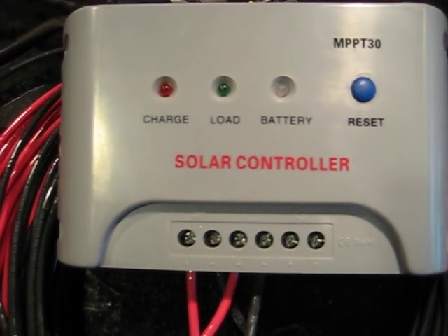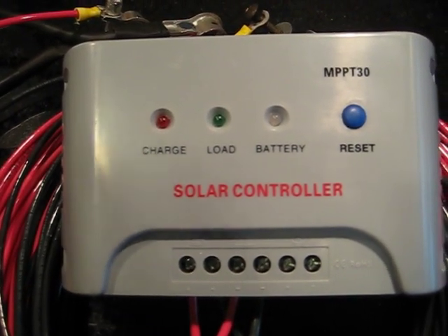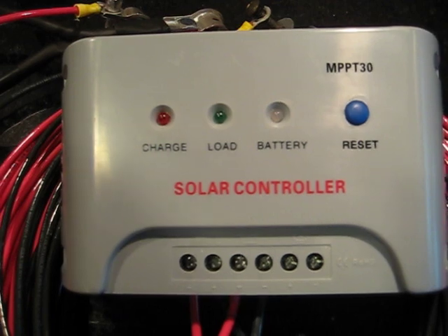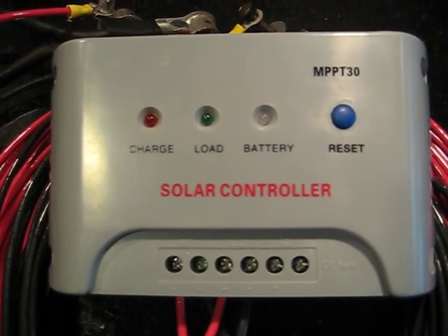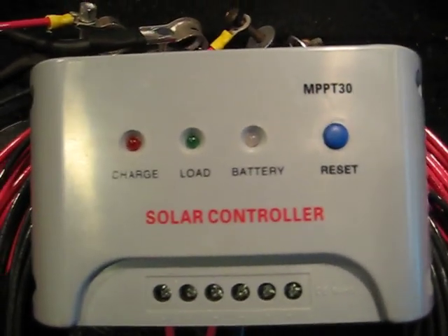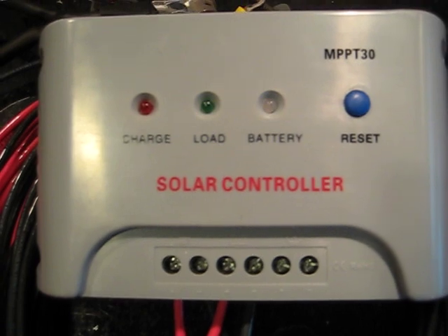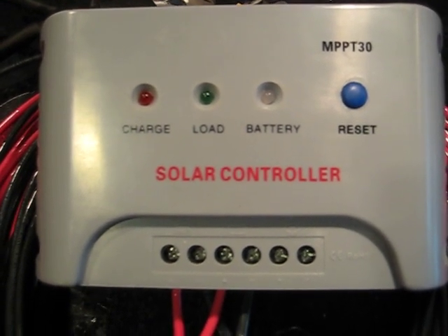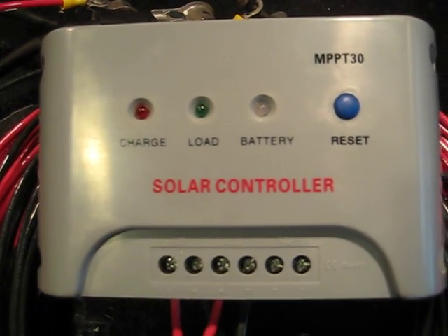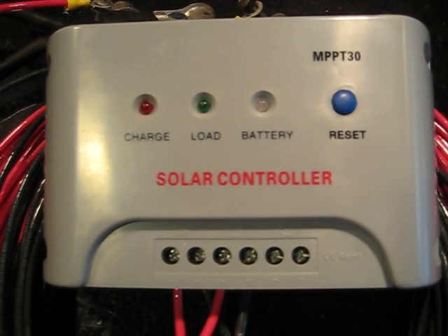Another reason is because this is 30 amps. If I just had my Harbor Freight one kit, that's about 5 amps, but I have 4 kits, so we're looking at 20 amps. I may expand it, I may not, but I always like to get at least 10% more rating than what I anticipate using. So with 20 amps maximum from my 4 kits and a 30-amp controller, I'm happy with that.